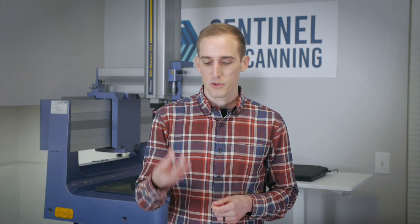I'm Adam Young from Sentinel 3D Scanning. As any inspector or CMM programmer knows, some parts are more difficult to inspect than others. There are the easy parts, the ones that you can just take one look at and instantly know how to inspect.